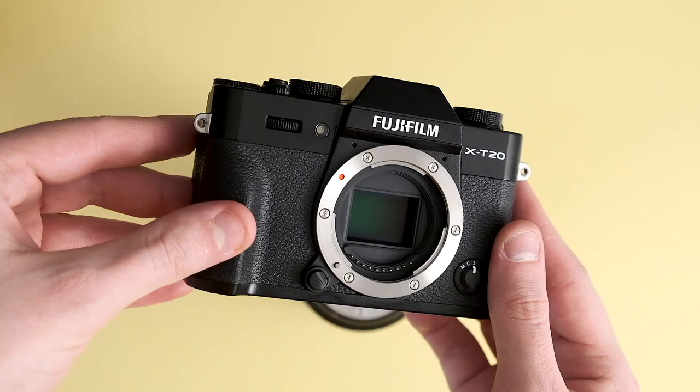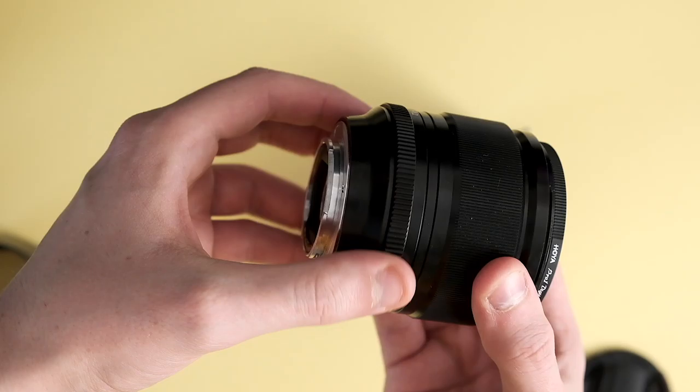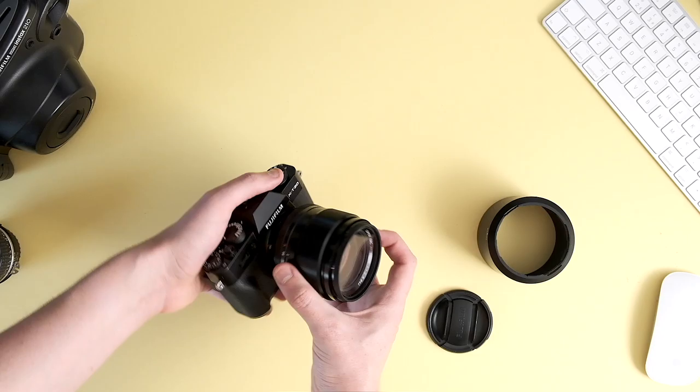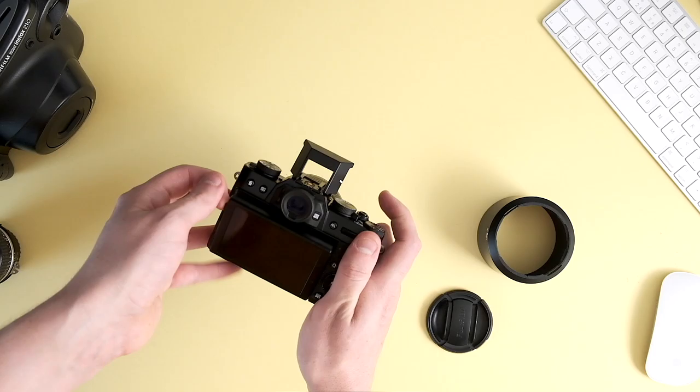This one is the Fuji X-T20, it's a mirrorless mid-range camera, and on the front is probably the best lens I could use for weddings or portraits — it's the 56mm f/1.2, or the 85mm in equivalent lenses. This lens is absolutely phenomenal. I do actually use it at 1.2, really good for isolating subjects and getting range so you don't have to be so close to them. It's a huge chunky little lens. Normally I will dual-wield two cameras — I'll have the X-T3 and the X-T20, and this will be on one of them at all times throughout the day — that's how important this one is. It has to be in your bag if you are a Fuji wedding photographer.